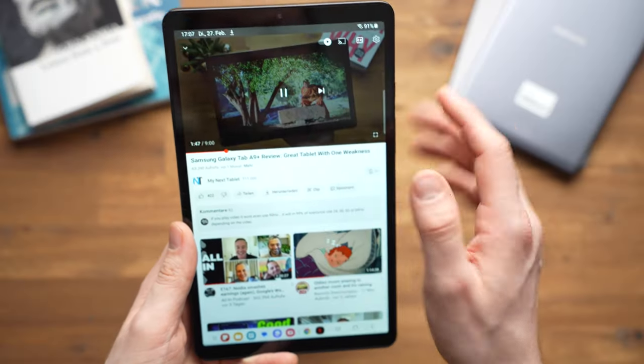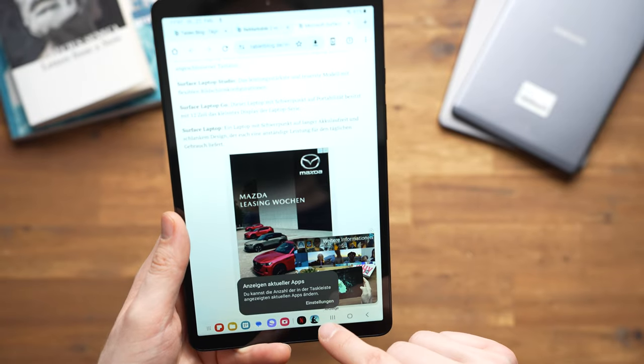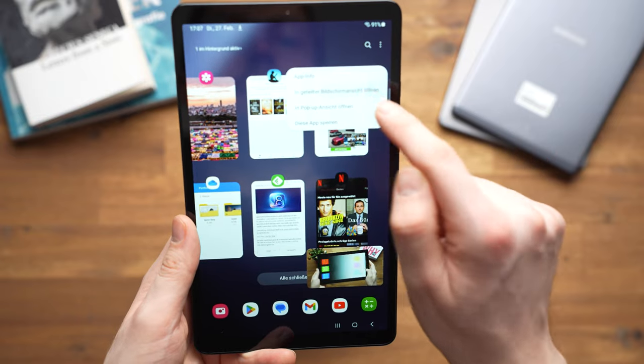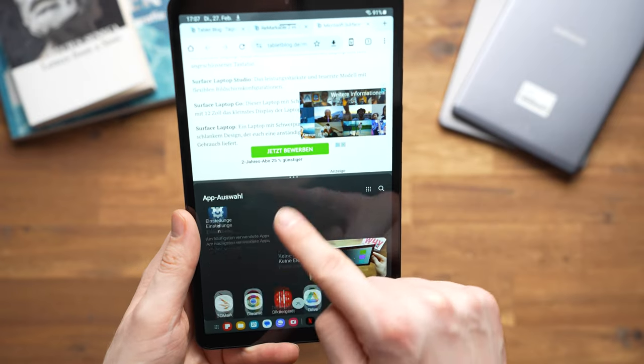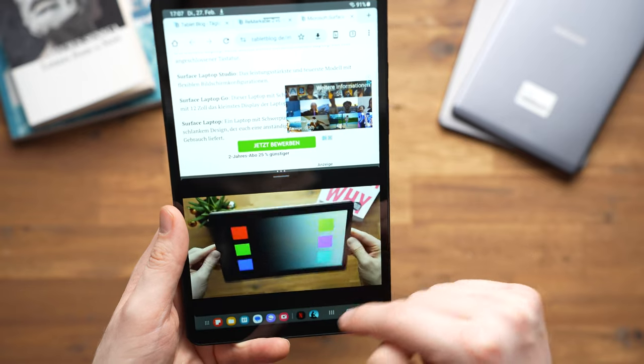I like the performance in everyday use. Common apps such as Chrome, YouTube, Feedly, the Kindle eBook Reader, and Microsoft Office run well, even with some multitasking. The A9 feels much more powerful here than the A7 Lite, and I think it's definitely worth upgrading.